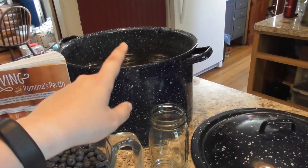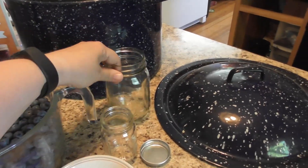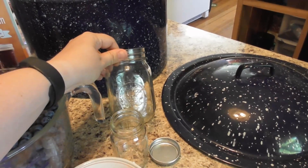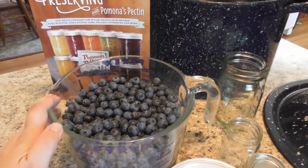You'll need a water canner and however many half pints or pints you will be making. In this case, we're a family of eleven, so I'm going to be using pints. I'm hoping to get eight or nine pints by making a triple batch, which is going to be twelve cups of blueberries.